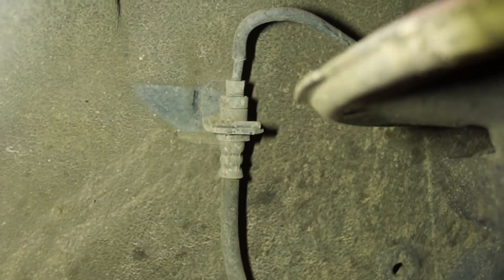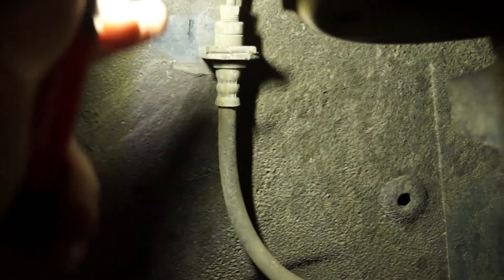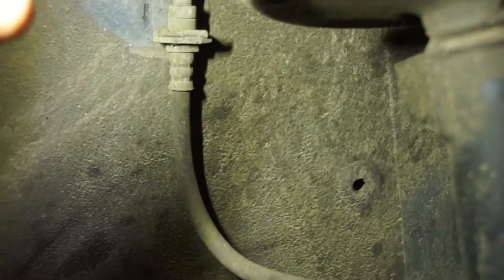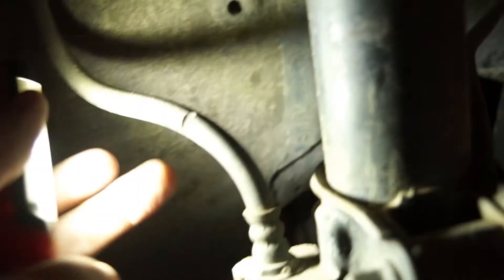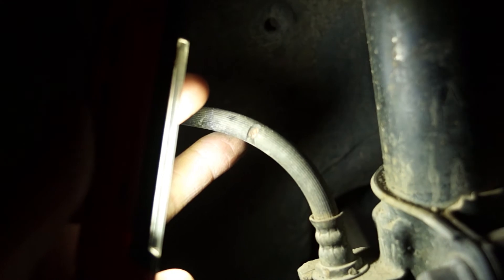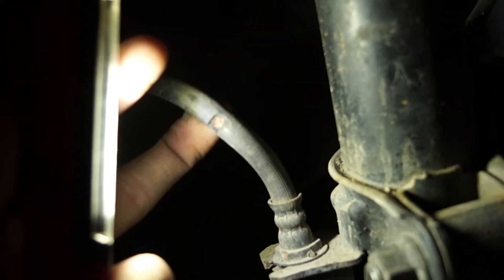So here's the brake line — it's attached right there. I just got to undo it right here and pull this out. Hopefully it's not seized; this car isn't that rusty, so hopefully not. And that's where I nicked it — it was an accident. I mean it didn't go very deep or anything, but obviously you shouldn't be running it like that.